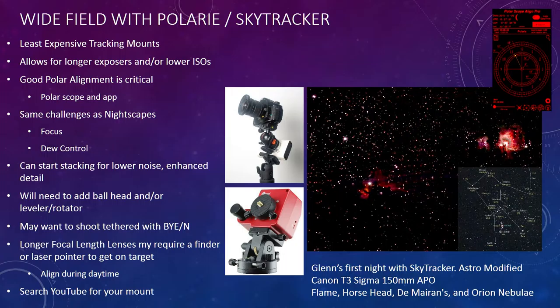You have the same challenges of focus and dew control, but since you're tracking the stars, you can use software to stack multiple exposures to get more detail. Here's an example — the Great Nebula in Orion (M42, M43), the Flame Nebula, and the Horsehead — taken as a single shot with a 400mm lens on one of these trackers.